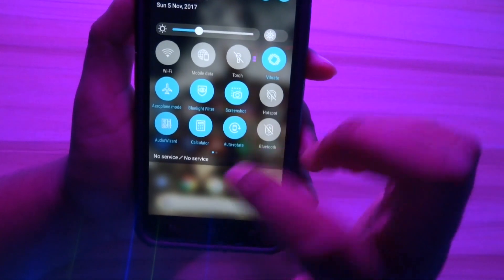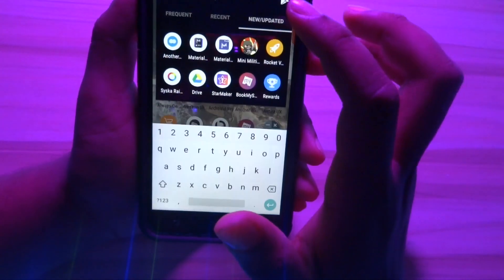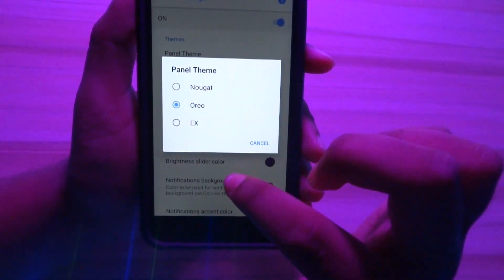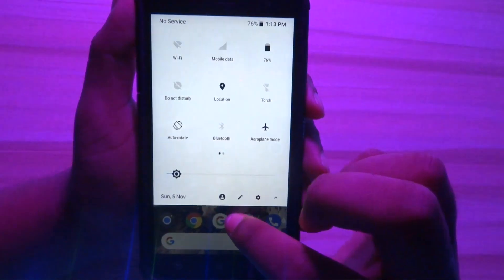Now let's change the notification panel on your Android device. Head over to the app called Material Notification Shade, which you downloaded earlier, and give the required permissions. Then turn it on. Select the panel theme as 'Audio' and voila — you've got the Pixel 2 notification shade on your Android device as well.